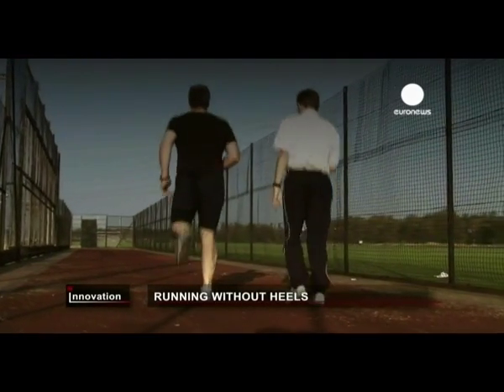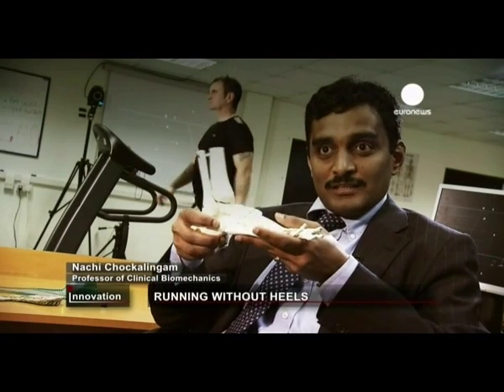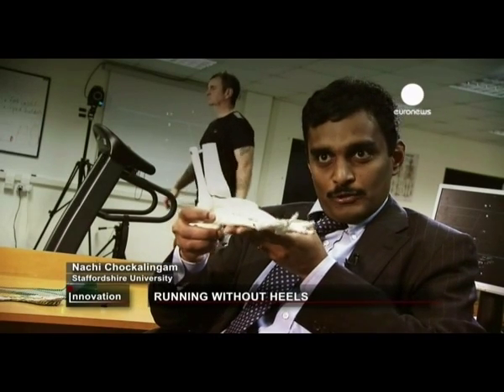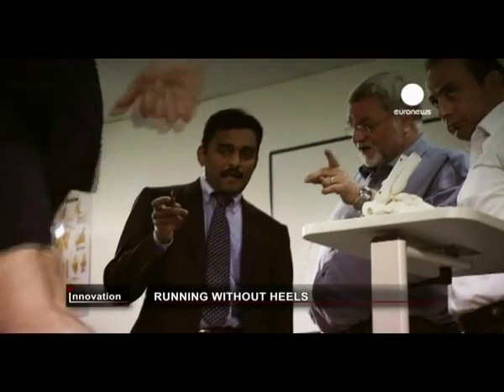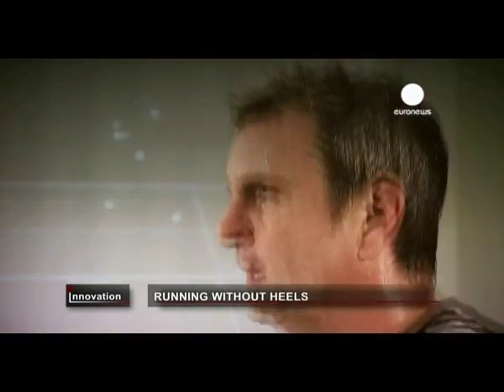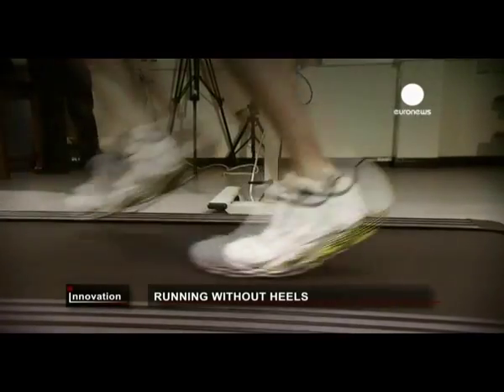There are a lot of people who would have the heel portion of the foot striking the ground as they run, some of them the mid portion of the foot, some of them forefoot. Adrie's shoes encourage people to use the middle of their feet, just like barefoot runners.